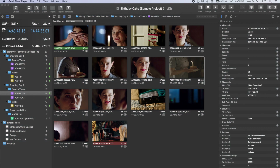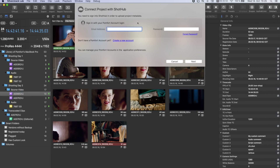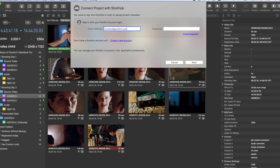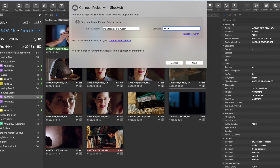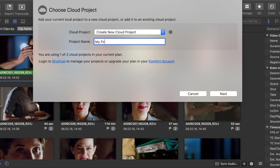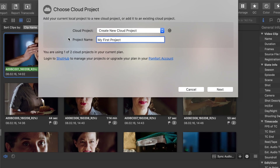In the other case, use Silverstack or LiveGrade to upload one of your project libraries from your desktop application. You can easily connect to Shot Hub with the same credentials. Name your cloud project and choose if you want to make the clip thumbnails available.